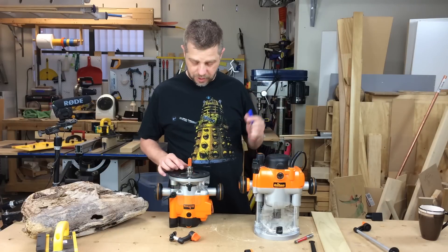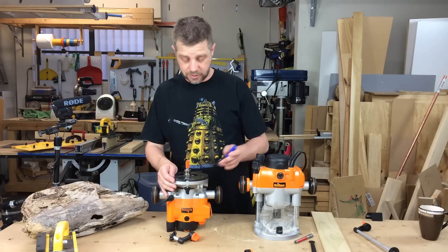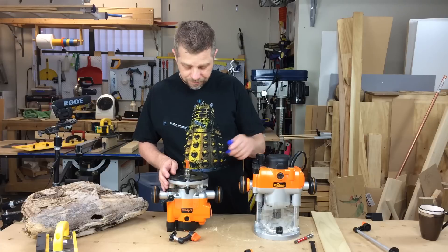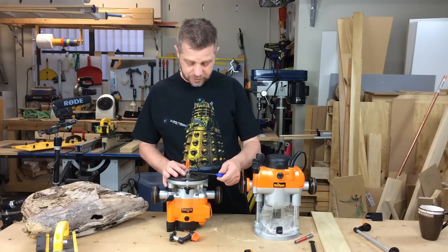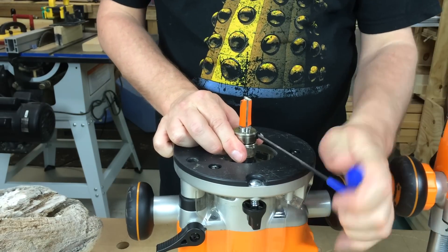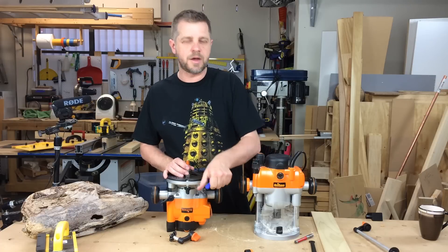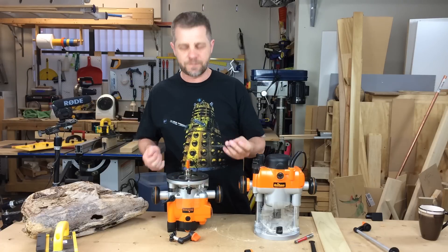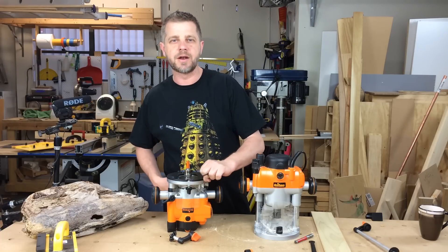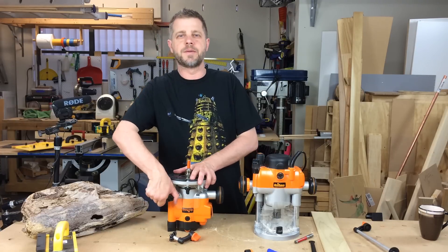At Onewood we also sell something called a Muscle Chuck. These are made in the US, so for a lot of you it's nice and local. It makes it really easy to change a router bit — you just need a little Allen key wrench, straight in there, pull your router bit out, and you're done. So if you've got one of those fiddly routers where you've got to get spanners underneath and mess around with it, the Muscle Chuck might be a good little option for you.